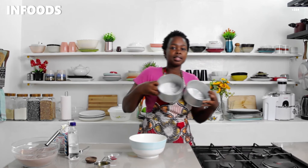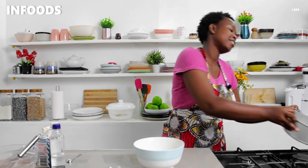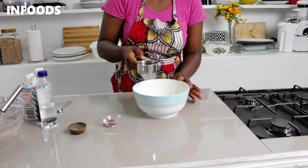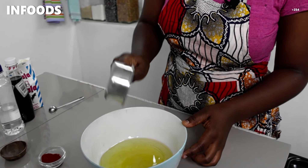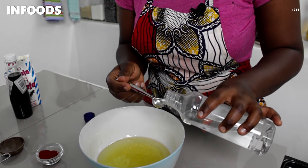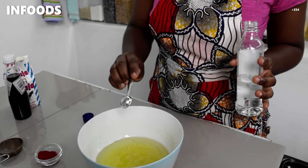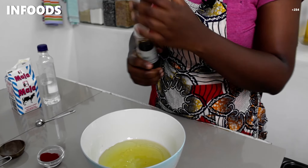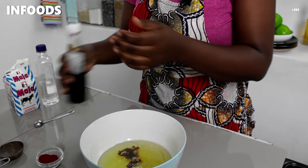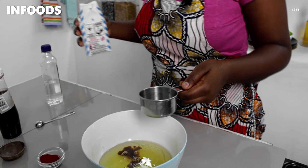At this point preheat your oven at 180 degrees Celsius for 10 minutes and line your baking tins. I'm using six-inch cake pans — it is a recipe for a six-inch cake. To my egg whites I'm going to add in oil — this is half a cup of oil — then half a teaspoon of white vinegar, a teaspoon of vanilla, and then I'm going to add in buttermilk.